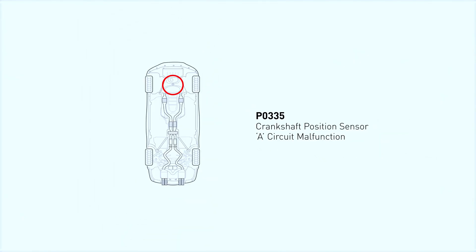The OBD2 code P0335 is a generic diagnostic trouble code that stands for crankshaft position sensor circuit malfunction. The code is set when your car's primary computer, also known as the Powertrain Control Module (PCM), is unable to detect a signal from the crankshaft position sensor.